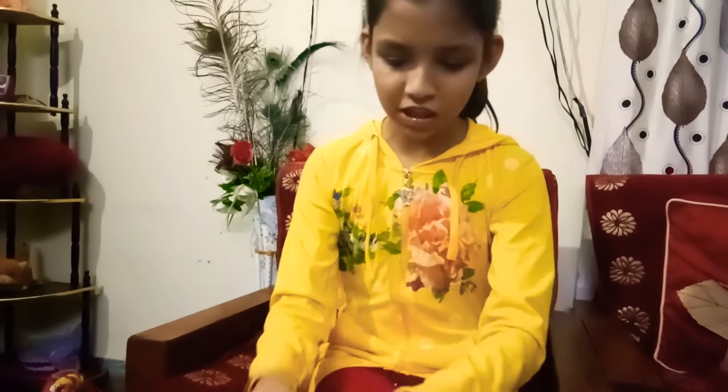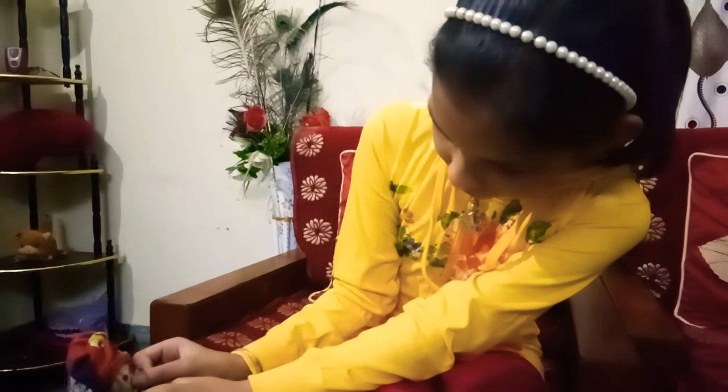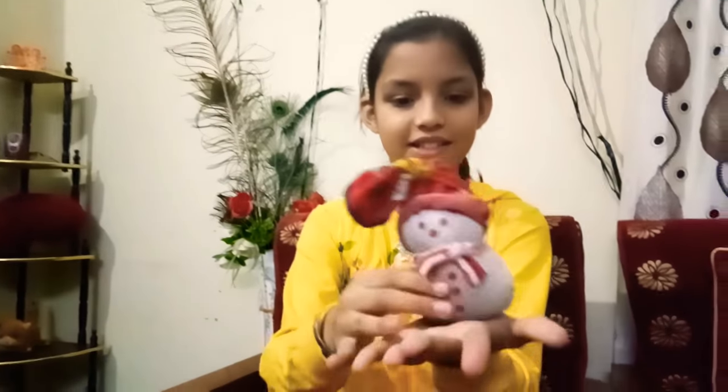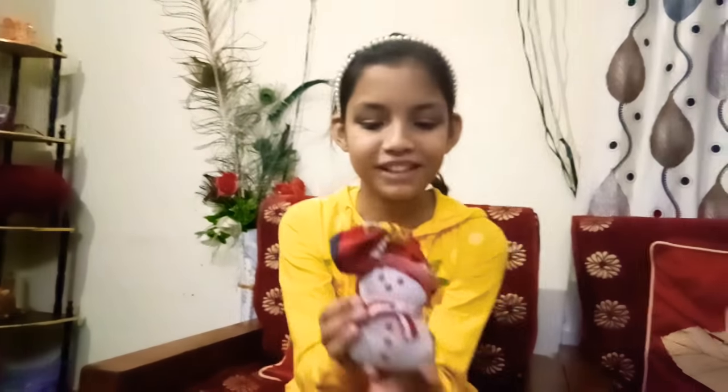I'm not making a pointy nose because it looks really scary. Our snowman is fully ready — it can stand anywhere, just put it like this! Here our miniature snowman is ready. Don't forget to subscribe, like, and comment for this cute snowman. Have a beautiful day!